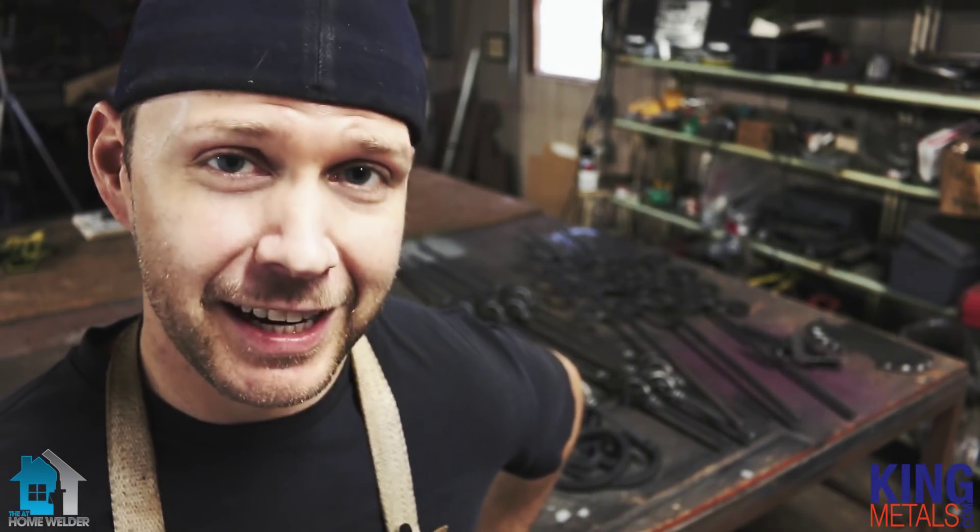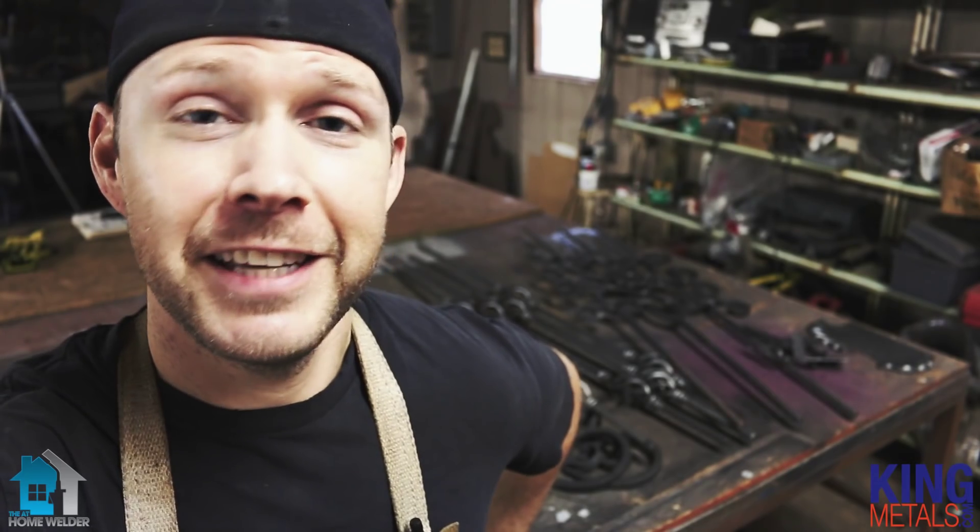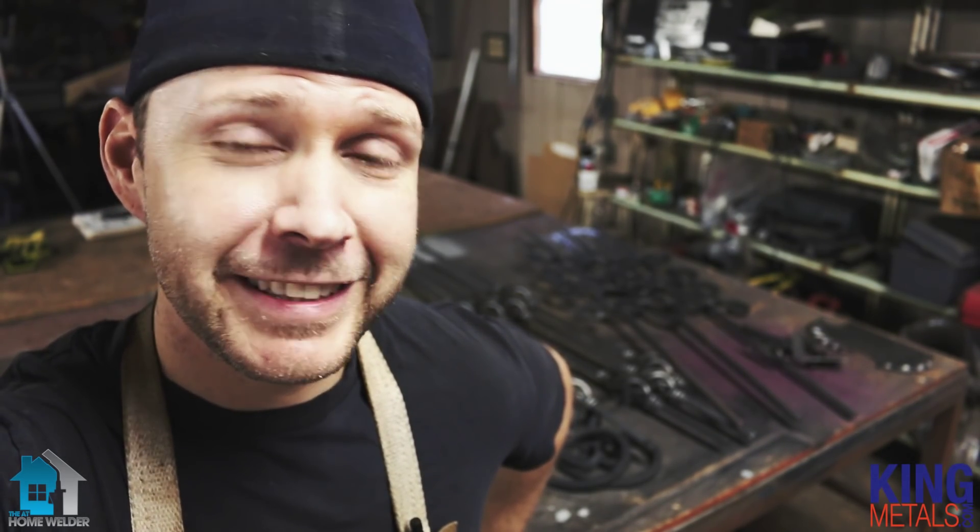Hey guys, what's up? It's Andy Fogarty here from theathomewelder.com, and I'm here for kingmetals.com. Over the next few episodes, we're going to be building a very cool custom gate design that we got directly from the King Metals design concepts catalog. So without further ado, let's get into it.